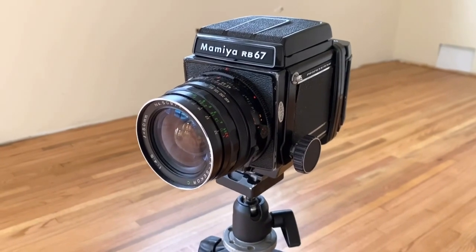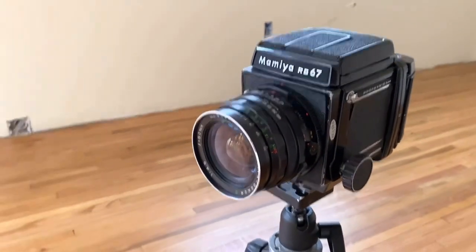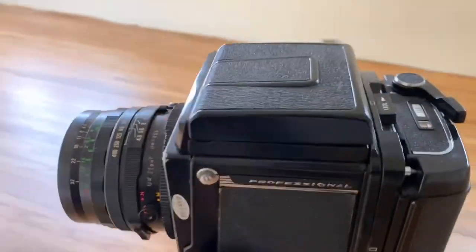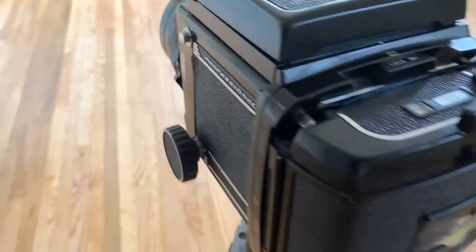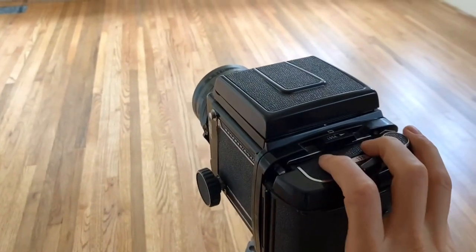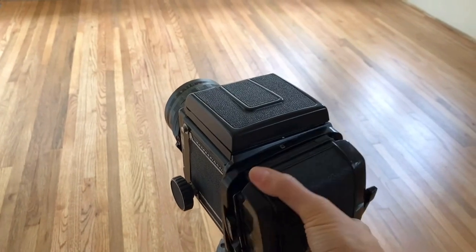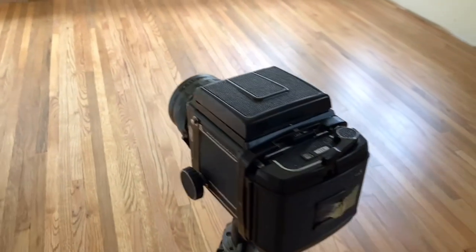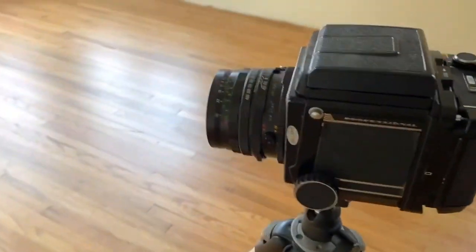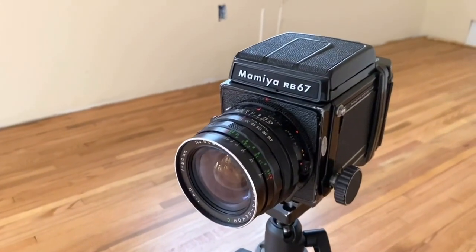This is the Mamiya RB67. It shoots in the 6x7 format, which is a bigger rectangle. Another reason you may want to consider this camera: we have a back which can be flipped, so right now it's shooting in landscape. Just by putting some pressure on it, I can switch it to portrait mode and back, which is helpful because this is a pretty large, heavy camera that might be easier to shoot with in a studio environment.